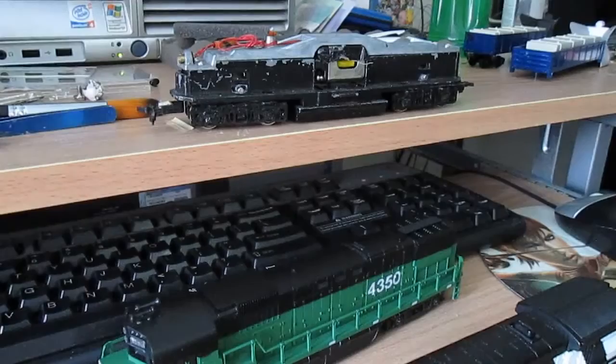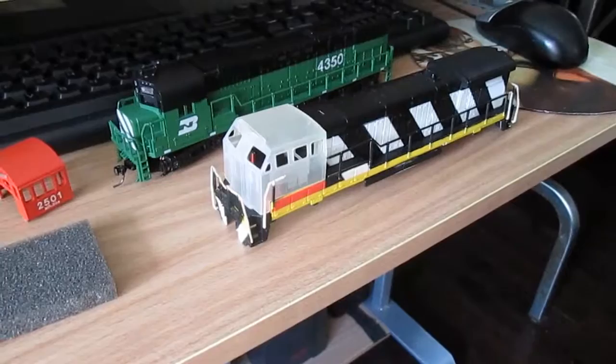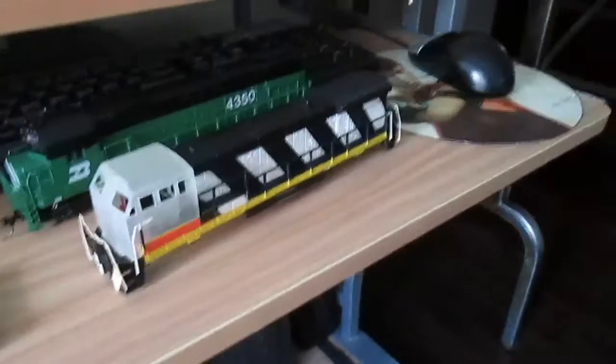And I'm probably going to chip this out. I'm not exactly sure what paint scheme, whether I should go with a stock SCL family lines, or whether I should go with ONR, although they don't have a locomotive like this. So I'm not exactly sure, but yeah, this is my build on that.